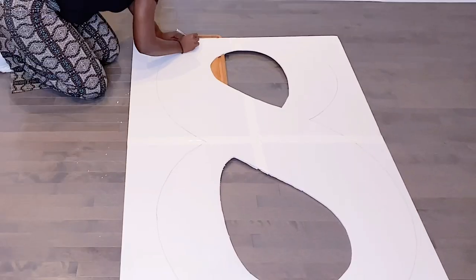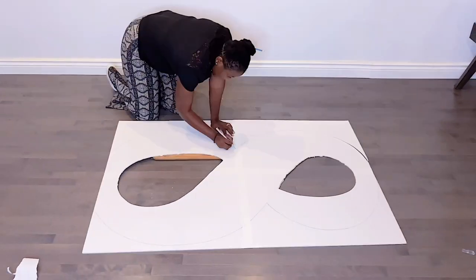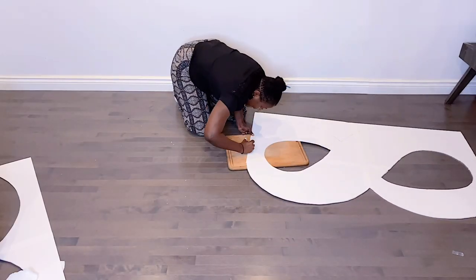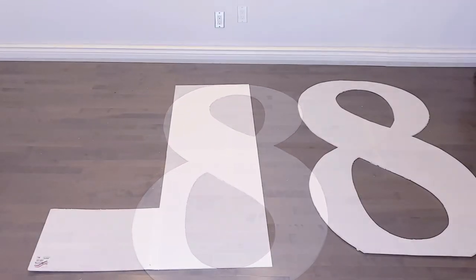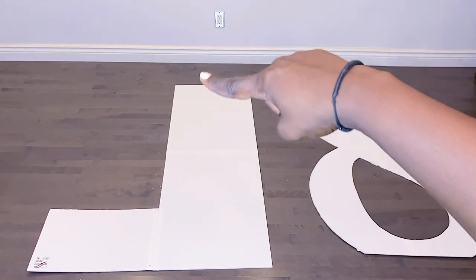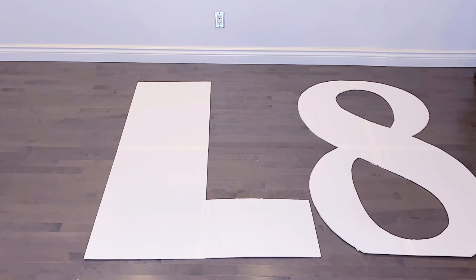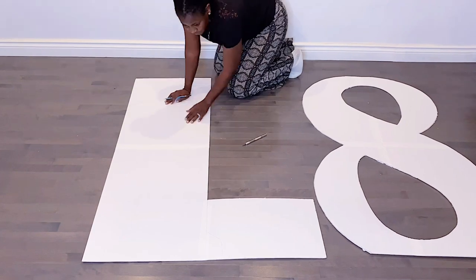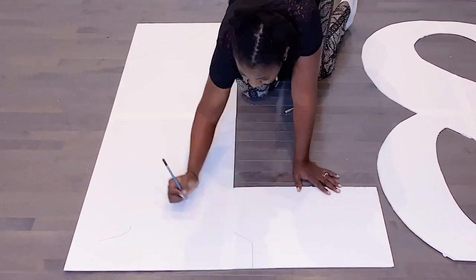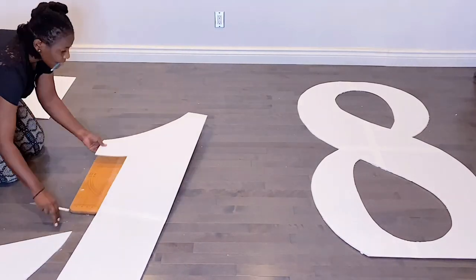This Dollar Tree foam board project is very affordable — the foam boards don't go past a dollar fifty in the States. For the number one, I had to add an extension at the bottom because my number one has legs. I'll go ahead and trace that out before cutting it.